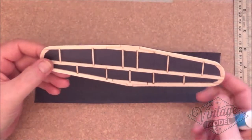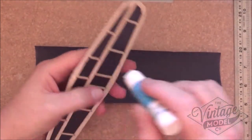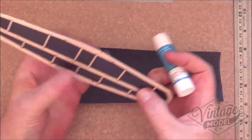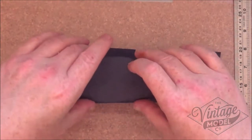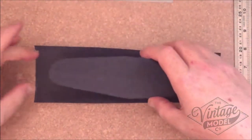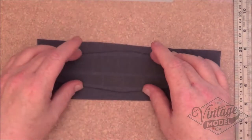For the second side it's the same process really. I'll go round with the glue stick. This glue stick is really just to hold and keep the tissue in place while you trim it. Before you glue it down, remove any excess so you don't get any lumps. And again we lay it down like so, then put it to one side for a few minutes.